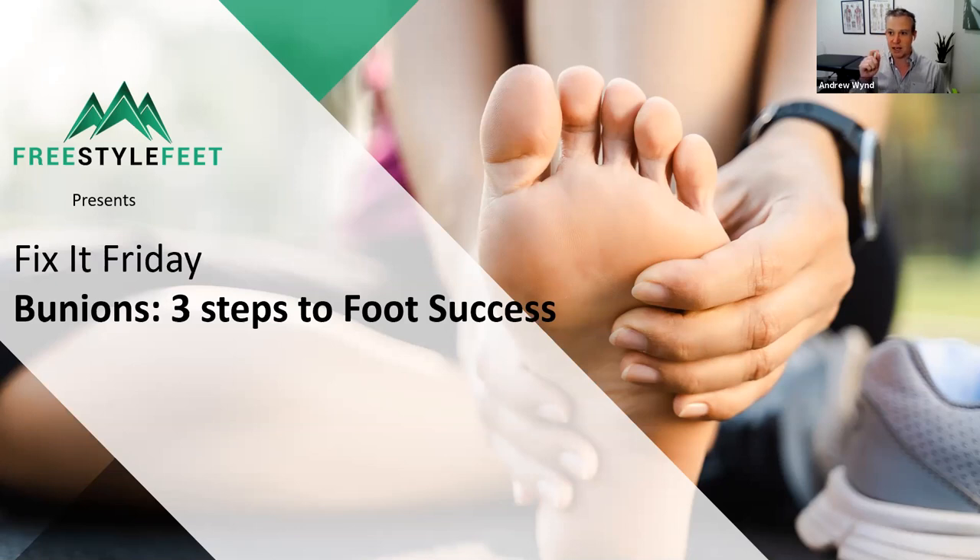If you're tuning in on Facebook, welcome. And if you have joined us on the meeting on Zoom, welcome to you as well. I can see people logging in here. Feel free, if you jumped on this webinar via the Zoom link, to use the Q&A. I'm going to answer all your questions around bunions. If you've got something you really want to ask, pop it in and I'll see if I can answer it as I go along. I'll stick around at the end after 20 or 30 minutes and answer all your questions live.